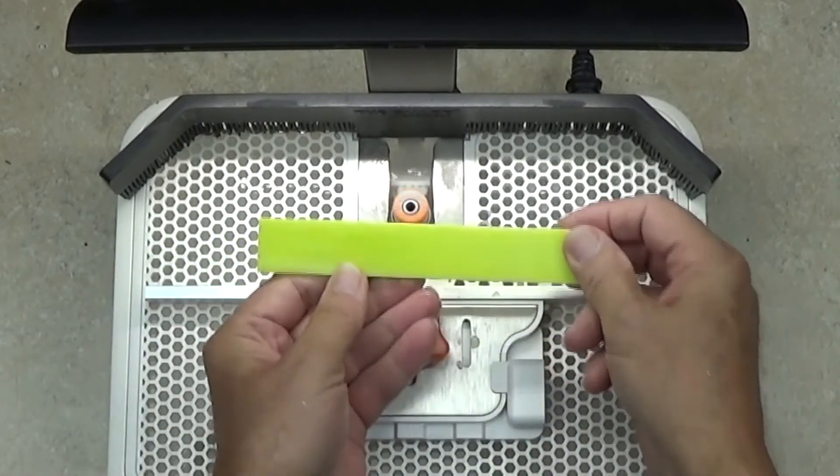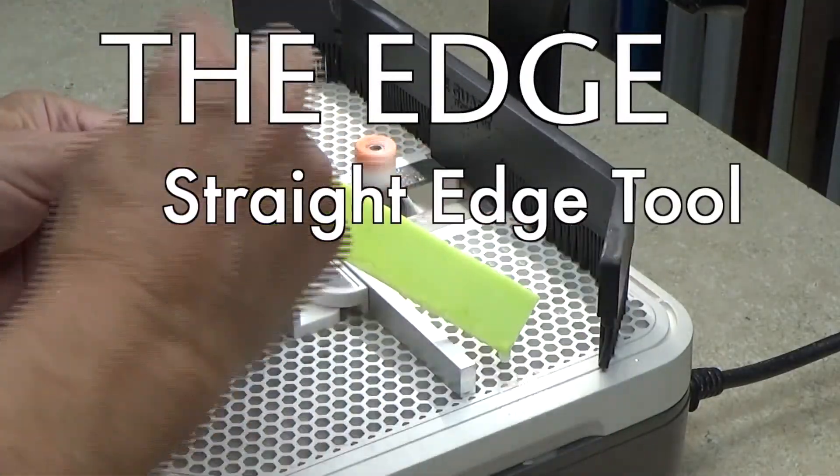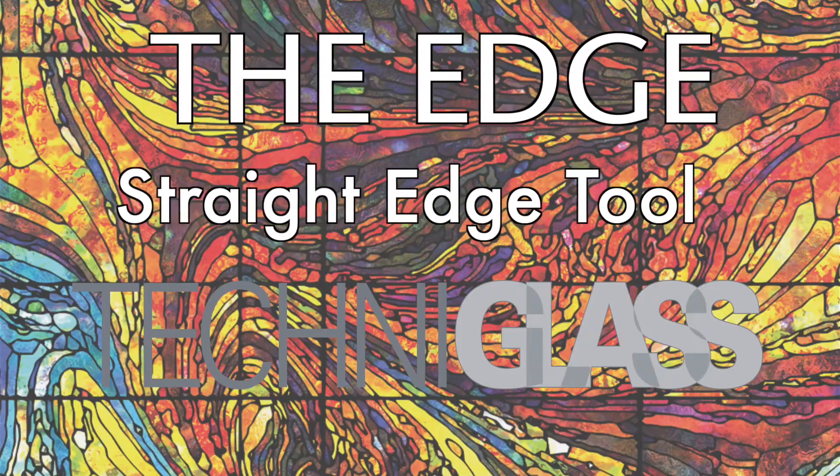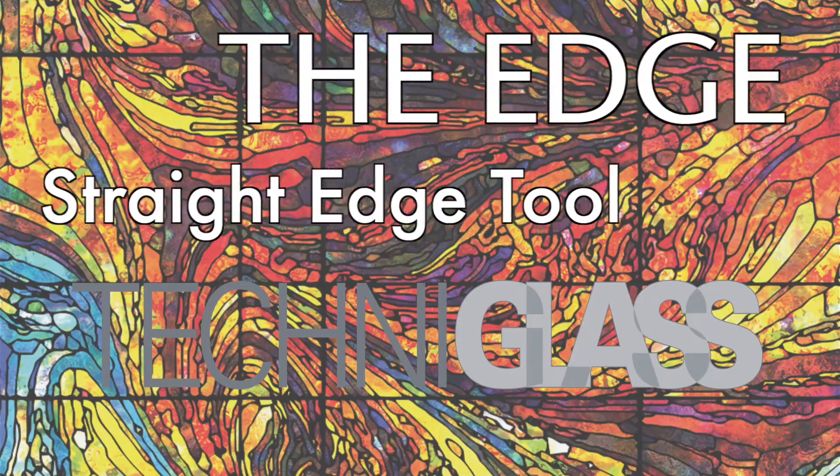And there it is — a completely smooth, perfectly parallel straight edge, created by The Set straight edge tool by Techniglass.